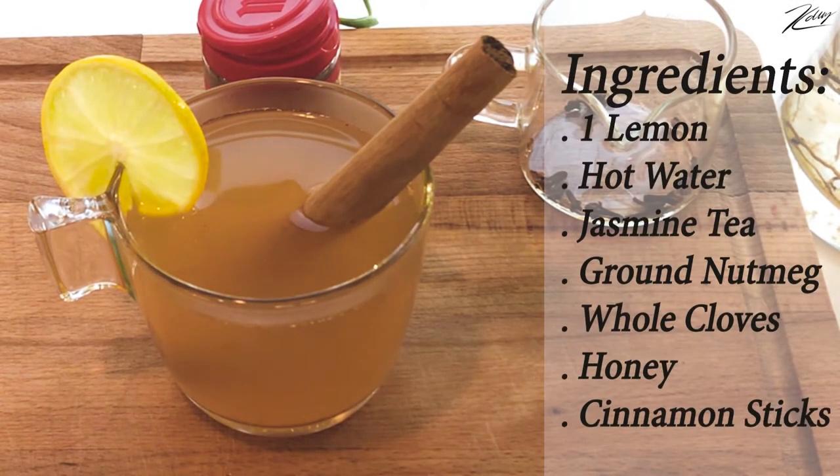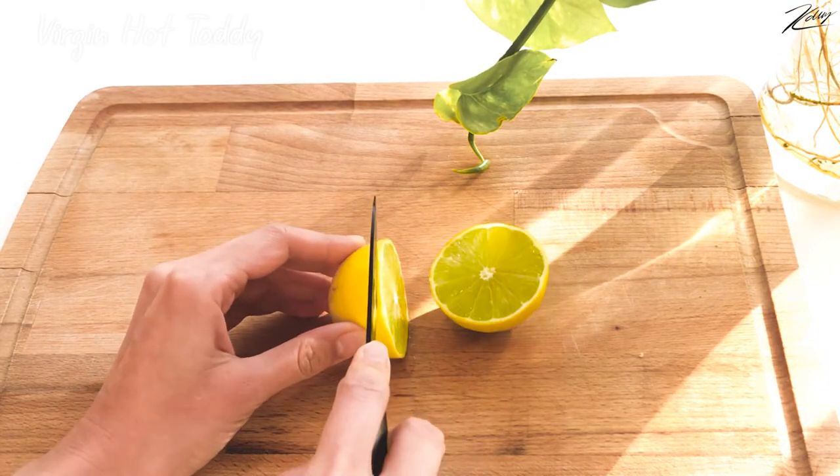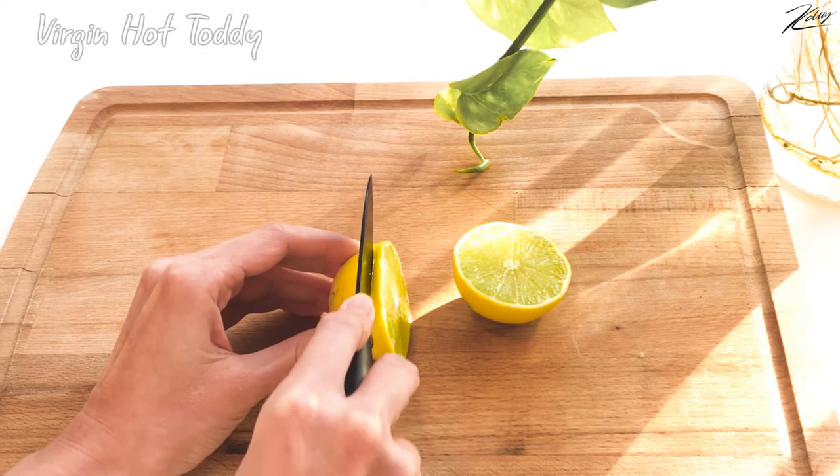I have one lemon — cutting it in half, then cutting one slice and saving it for decoration.